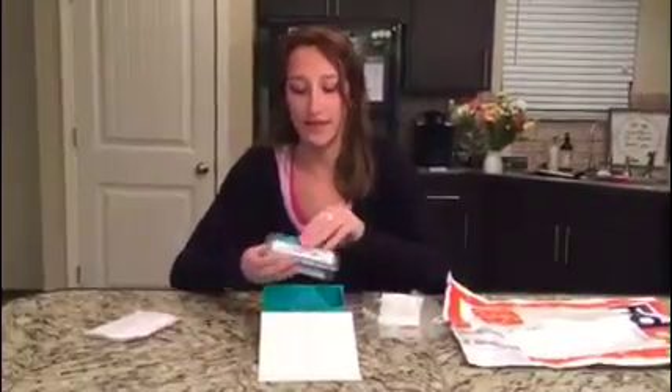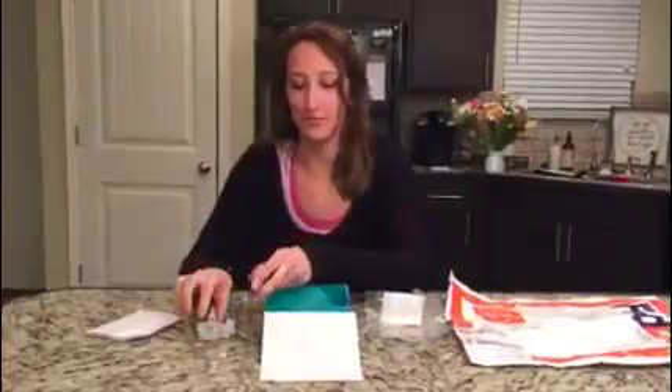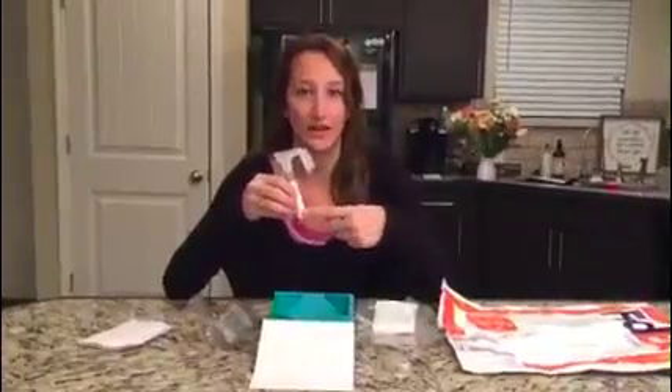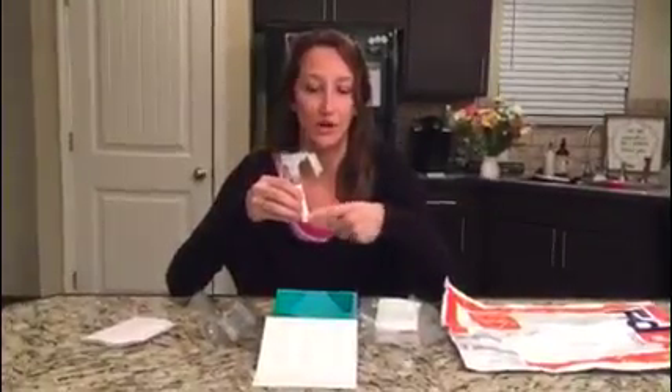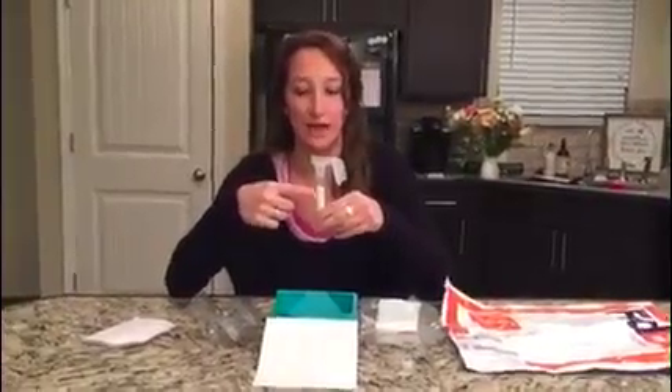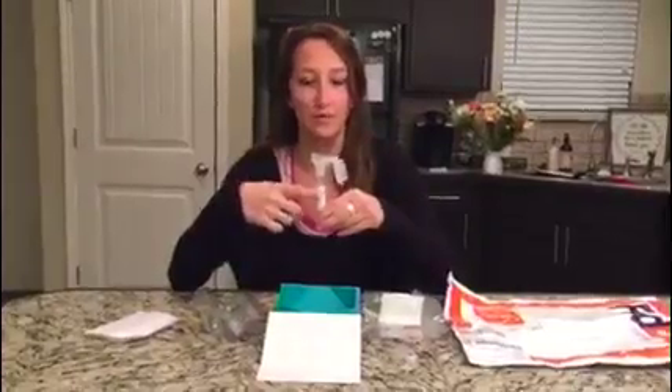With the saliva kit you're just gonna open it up — there are a couple pieces in here. First, the tube that you collect it in, and then a cap that you'll use to seal it off. Your first and last name and date of birth should be on the tube; if not, just write that on with a sharpie. You're gonna want to spit in here all the way up to the fill line, not bubbles, and it shouldn't take more than five minutes.